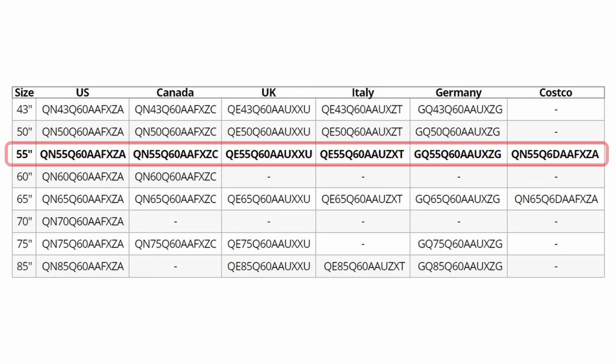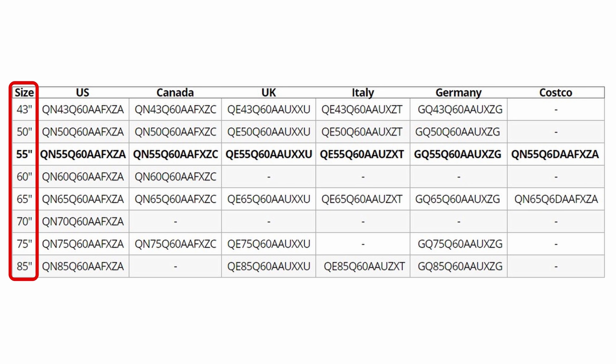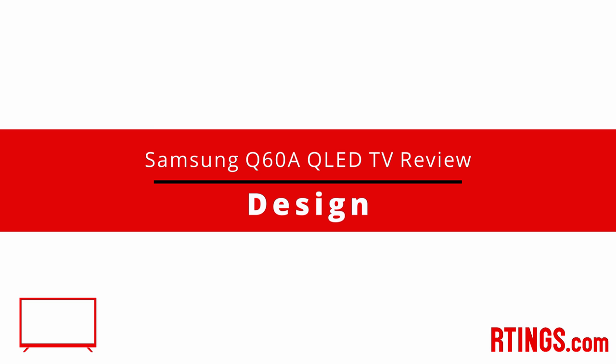We bought the 55-inch model to test, but it's also available in other sizes ranging from 43 to 85 inches. We expect our review to be valid for other variants available in North America. There's also the Q6D series available at Costco, but only in certain sizes.